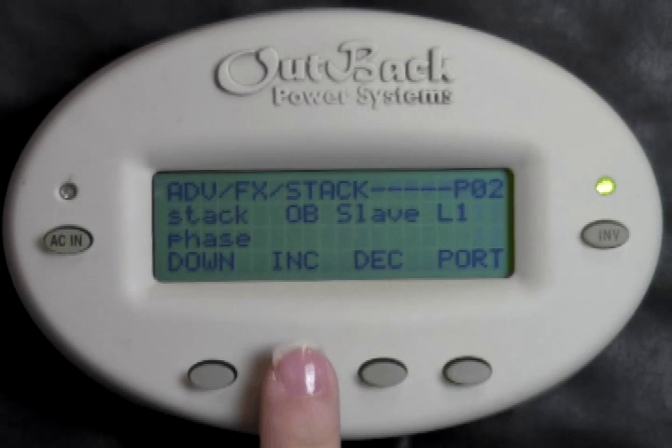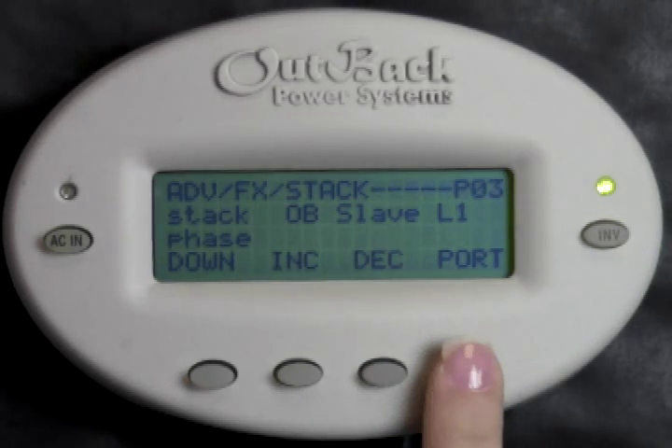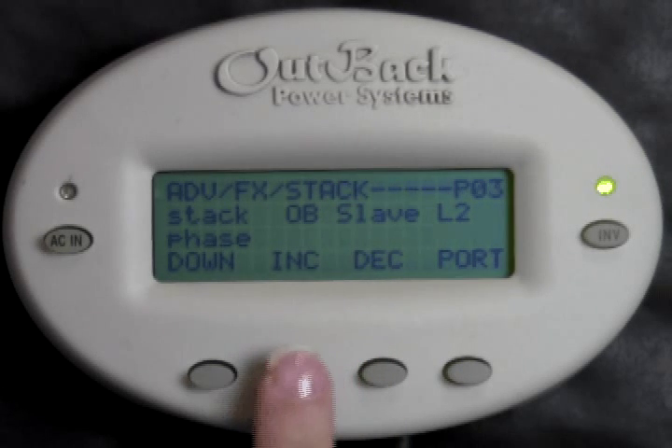If your Port 2 inverter is physically wired to the same output leg as your master inverter, it would be OB Slave L1. Press Increase or Decrease to set this. This tells the slave that it needs to be totally in sync with the master inverter's output. Press Port to change the port number to Port 3. Typically this inverter will be physically wired to leg 2 of your system, therefore 180 degrees out of phase of your master inverter, and therefore we will want to set it as OB Slave L2. Press Increase or Decrease to set this.